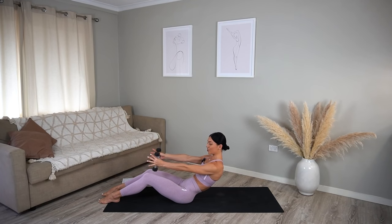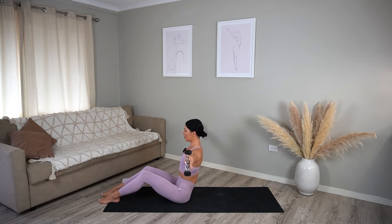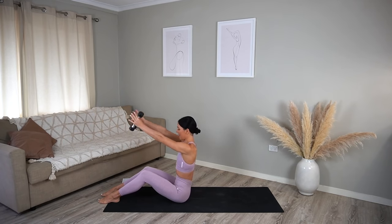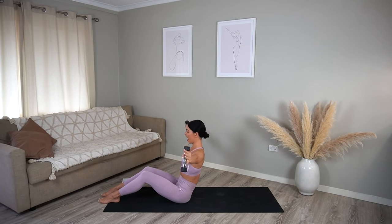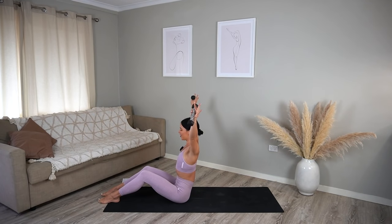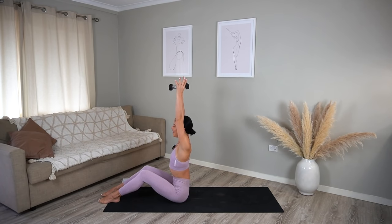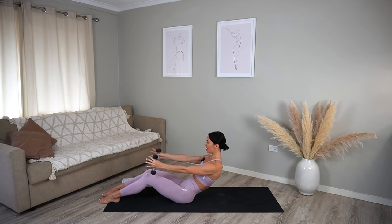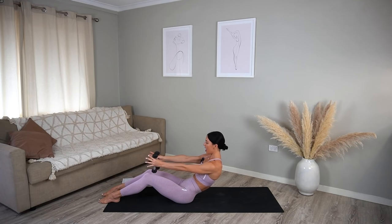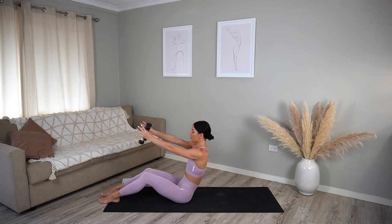On your next inhale lift your chest, reach your arms up, then exhale circle your arms around and bring them forward, returning to your C-curve. Inhale lift up, exhale circle out and around and come to your C-curve. Really feeling the muscles in your shoulders getting all fired up — maybe feeling those abs too. Let's do four more, exhale and three, and two.